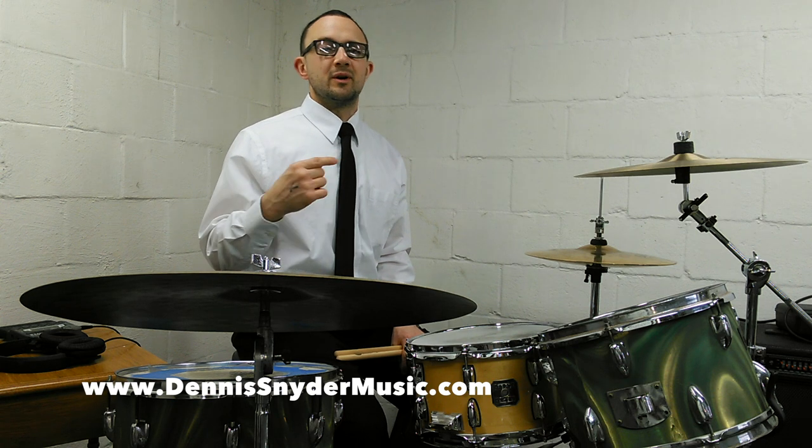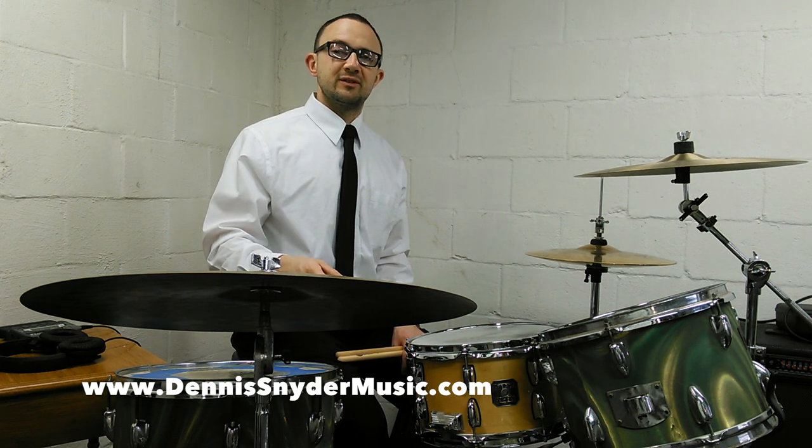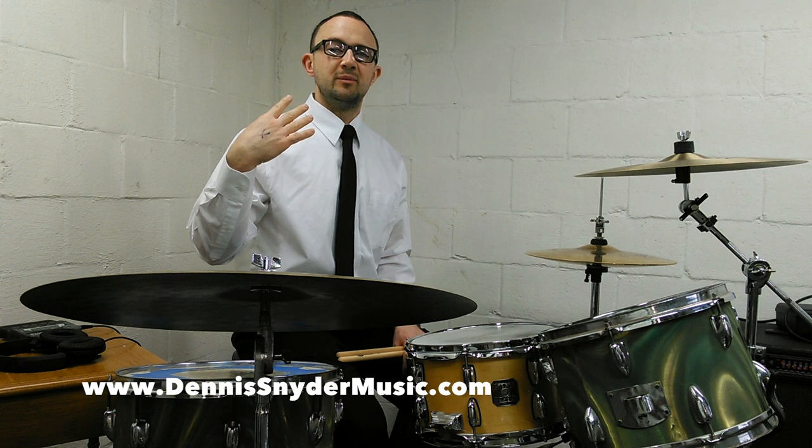During the second part, we're going to play one bar of sixteenths, one bar of sextuplets, four times. Same thing — double strokes for four, single strokes for four, paradiddles for four.